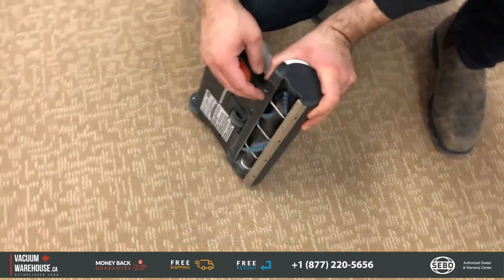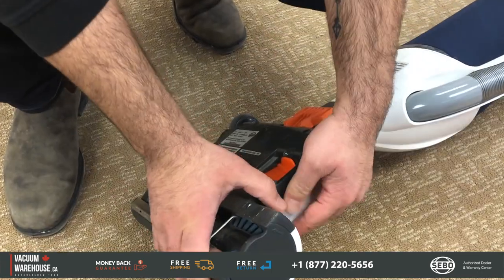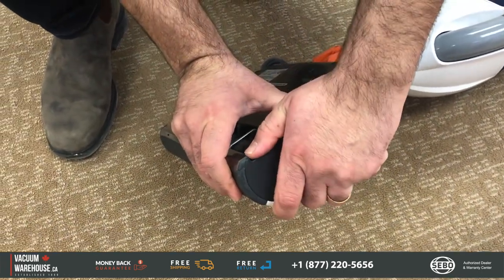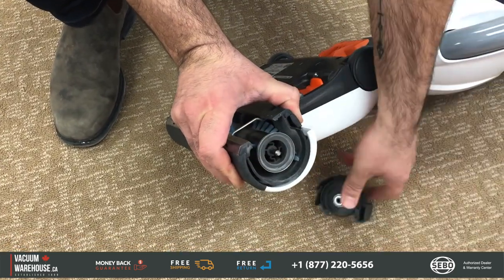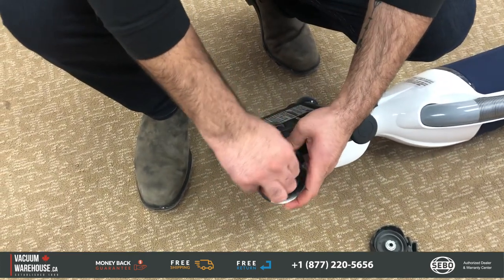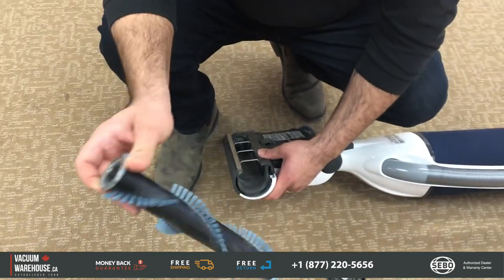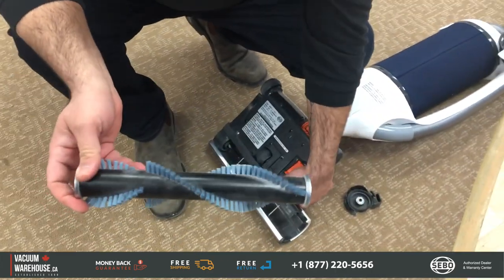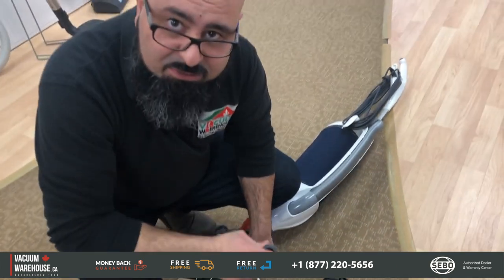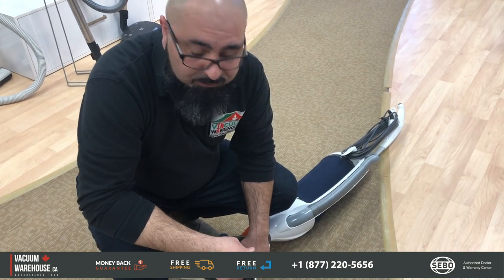One of the most important features is how easy it is to change and maintain the brush roll. All you do is press this down and the brush roll comes right out — it's a piece of cake. And you can see this vacuum is not brand new — we literally use it to clean our own store. If it's good enough for us, it's going to be good for you.